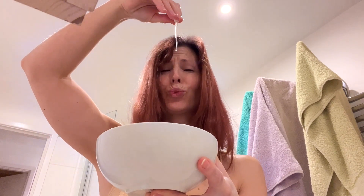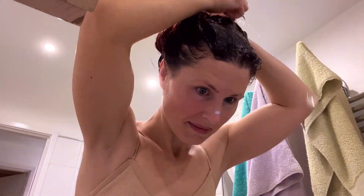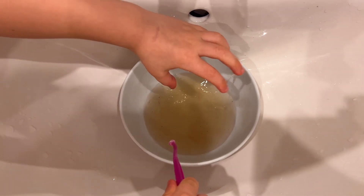I washed my hair with shampoo, no conditioner, let it dry, brushed it, and then started applying the miraculous mixture. Let me tell you, it was way too much fun — it's like doing something you shouldn't be doing but you do it anyway. And my little boy thought it was just like slime and loved playing with it.